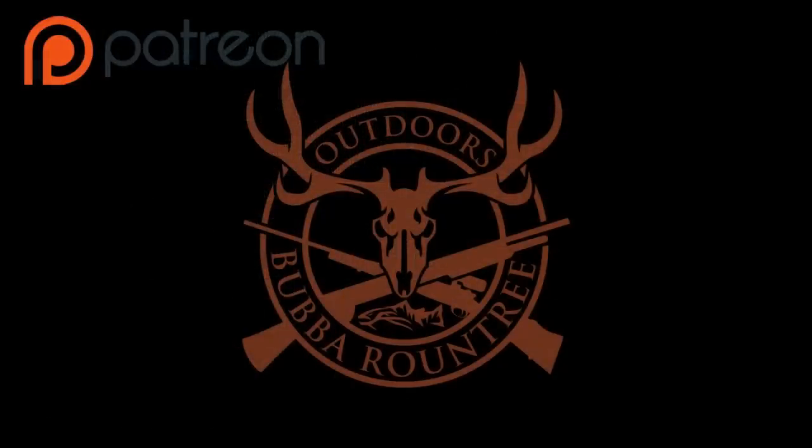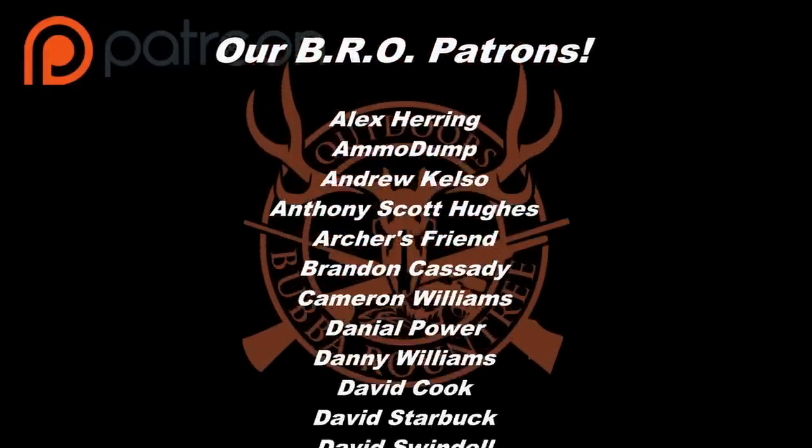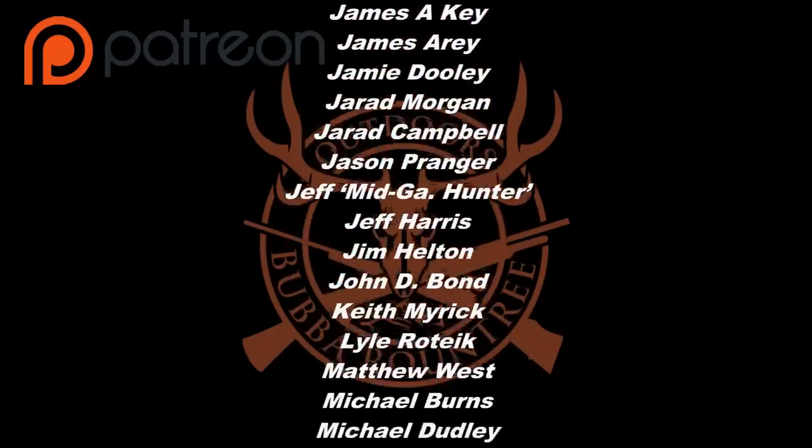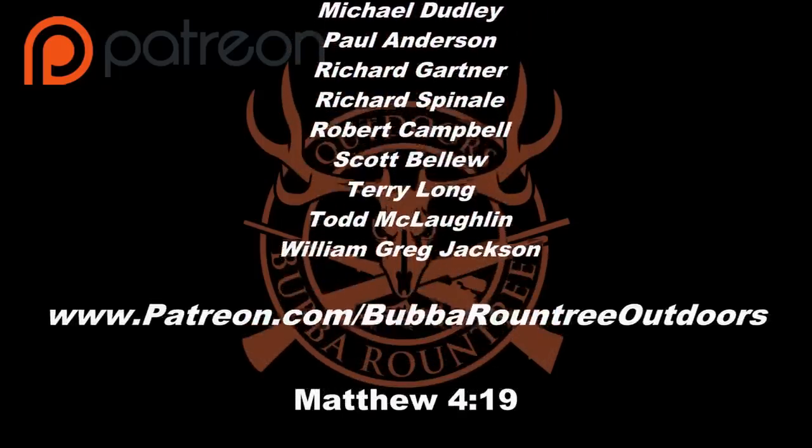Years of research and thousands of rounds fired — it comes down to a top five. Hope you guys enjoyed the video; it was a long time coming, over a year in the making. At the time of taping it's two weeks from bow season opening here in South Carolina for 2018, with gun season a month away. This is Wade, host of the BRO channel — we'll be back soon. If you'd like to support the channel, visit patreon.com/bubbleroundtreeoutdoors for as little as one dollar a month.